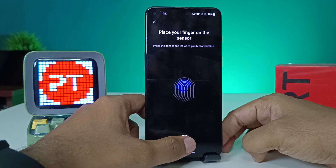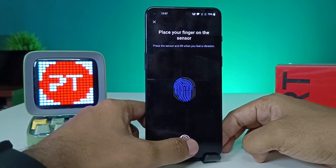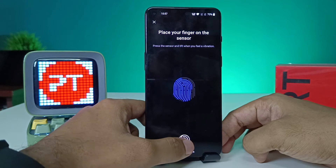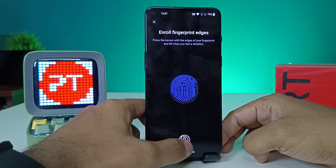I will add my left finger. You need to touch the sensor and then take your finger off. Now we need to enroll the fingerprint edges by repeating this process.